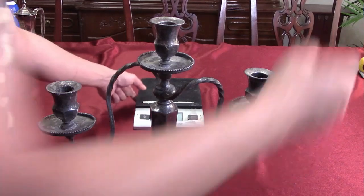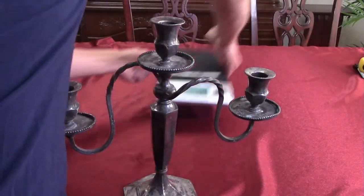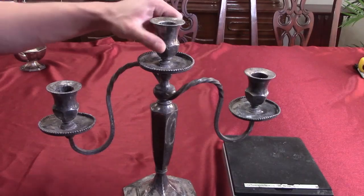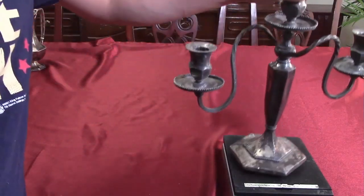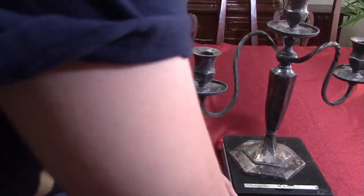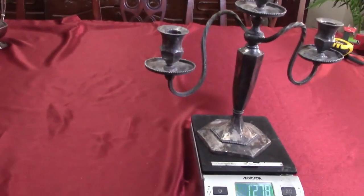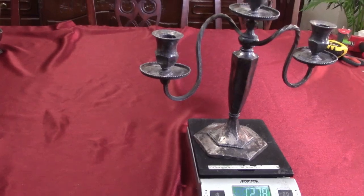To get a yield I need to weigh the piece first. This weighs twelve hundred and seventy-eight grams — 1,278 grams.